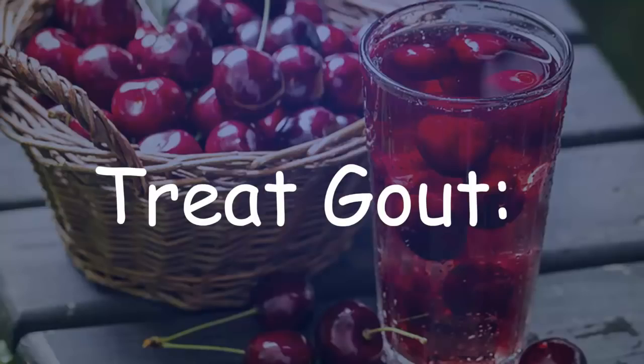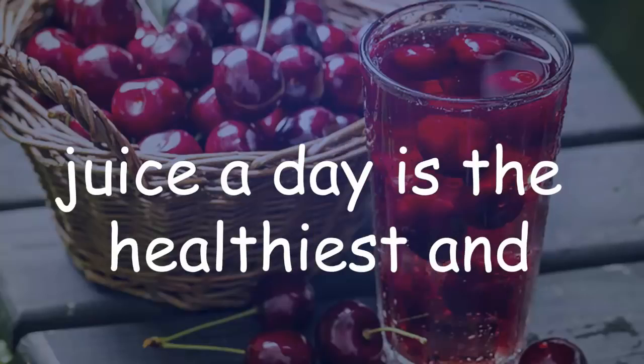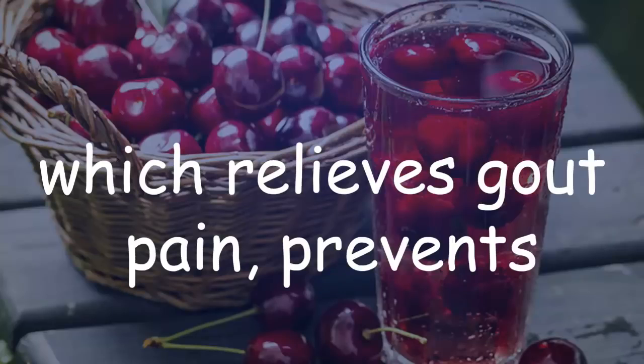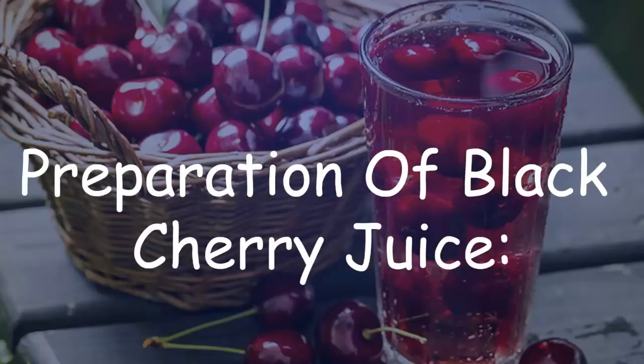Gout and arthritis are swelling of some parts of the body. To treat gout, 8 to 16 ounces of black cherry juice a day is the healthiest and best treatment, which relieves gout pain, prevents further attacks, and decreases uric acid buildup.